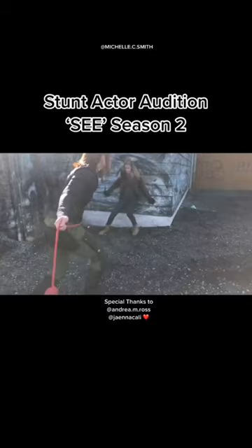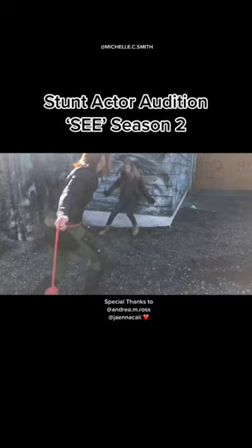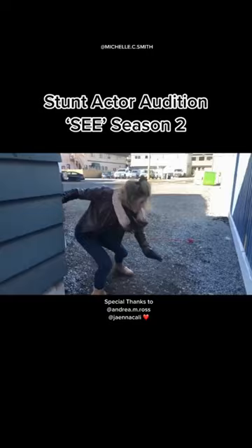My friend Andrea Ross was there to help me, and my friend Jane Akali filmed us. I worked on Season 1 as one of the core team members, so I had a lot of training in fighting as a sightless person, and I was super grateful for that. And I even booked the gig.